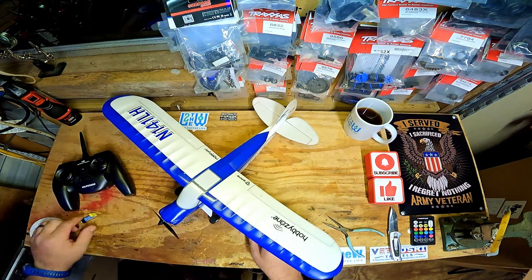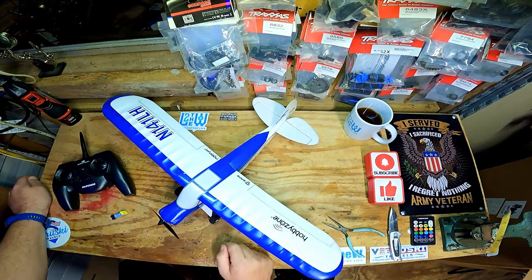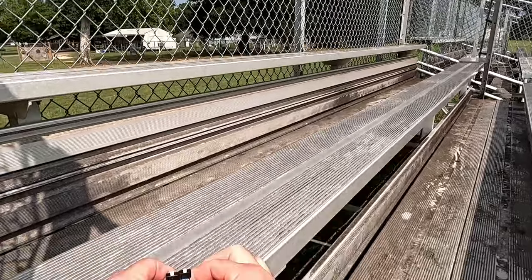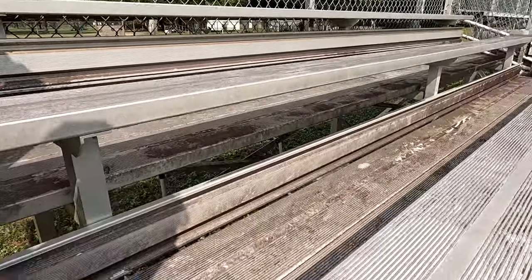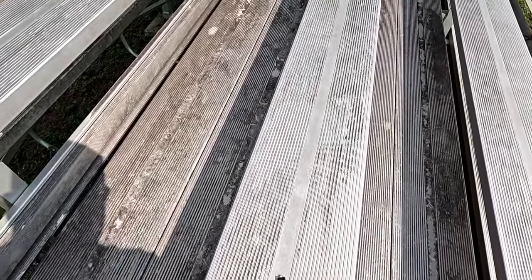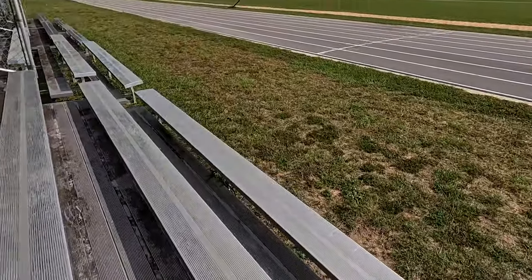I'm going to charge this battery and head out to the running track to take this thing for its maiden flight. All right, here for the maiden flight. I actually bought a second battery, but look at this — even though they're both supposed to be the same battery, one is bigger than the other. That's so weird. Let's turn this on first.